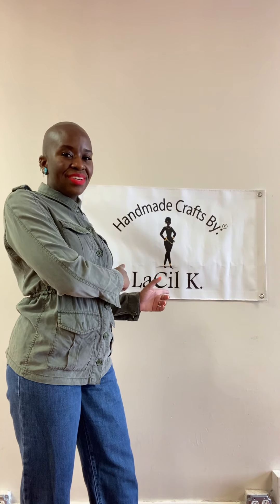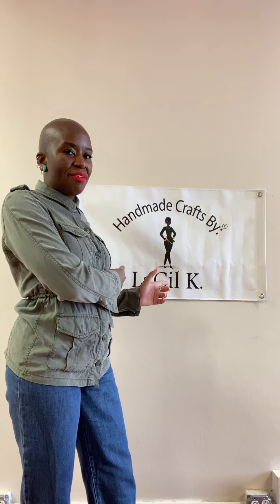Hello and welcome back to my channel, Handmade Crafts by LaSalle K. I am LaSalle K. Welcome back if you are subscribed; if you are not subscribed, welcome. Please hit that subscribe button, that like button, that share button. I welcome everybody, and I especially welcome those who join the Handmade Crafts by LaSalle K family. Y'all show me so much support and I just appreciate everything that y'all do.